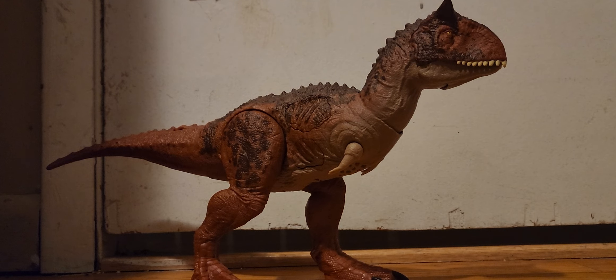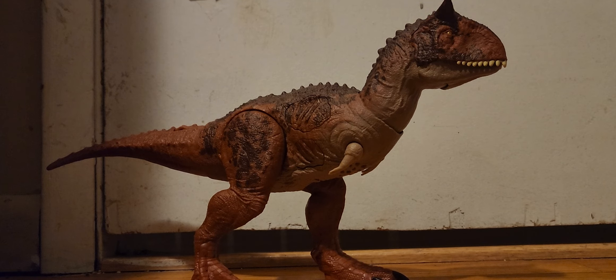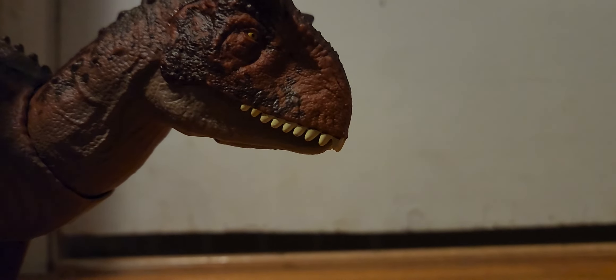I got the Dilophosaurus and I have the Velociraptor — I don't have much to compare it with, I didn't bring a whole lot. But I do have the Allosaurus, which I've compared with you all. I can tell you now that the tail on this is a lot longer than the other Carnotauruses, and this is definitely the biggest out of all of them. It's okay if they're a little big, but yeah, this whole Epic Attack line has been much bigger.